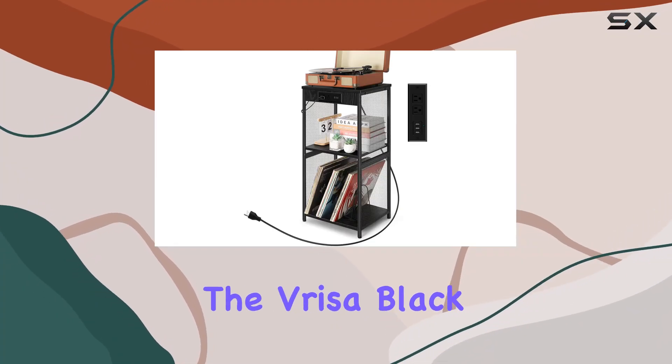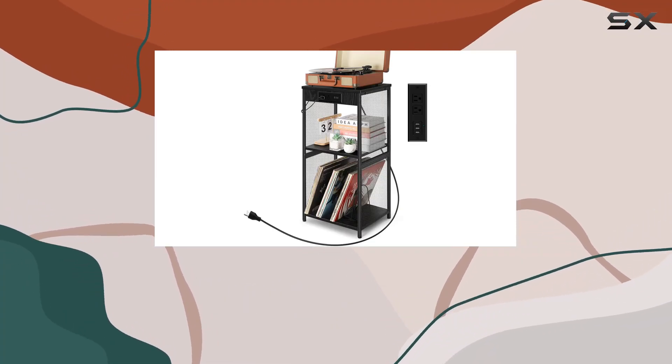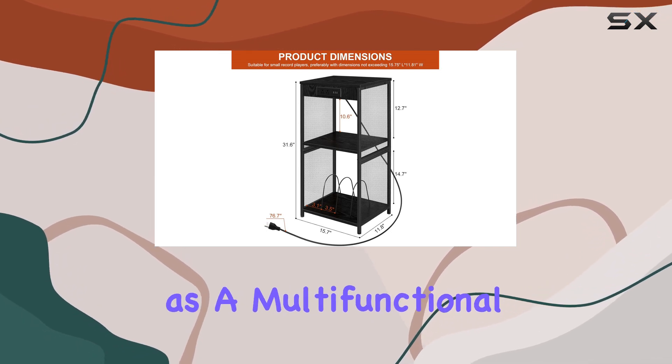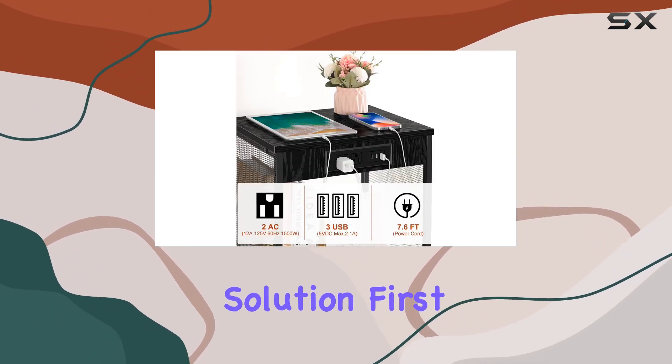Today, we're diving into the Vresa Black End Table, a piece that not only adds a touch of modern rustic style to your space but also serves as a multifunctional record player stand and storage solution.